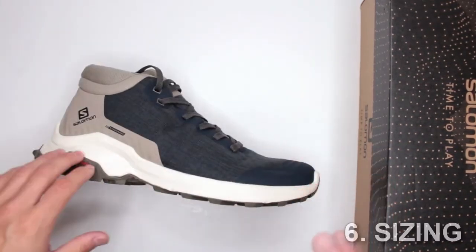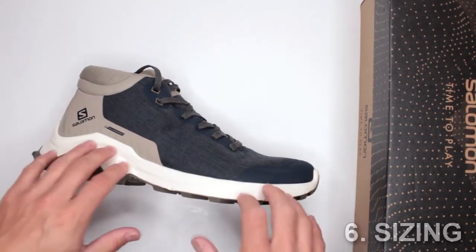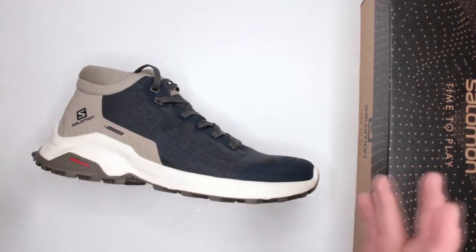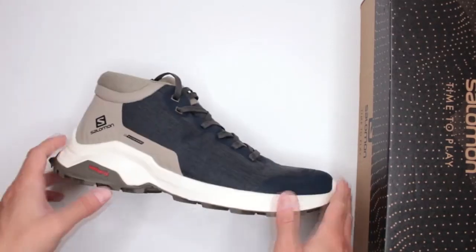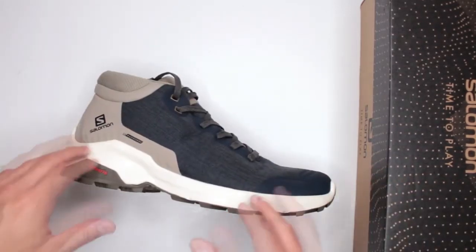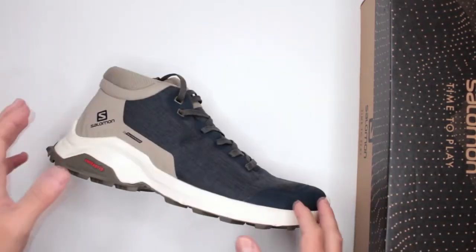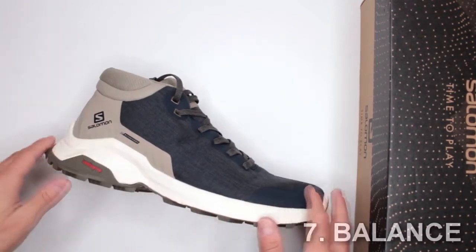Criteria number six: sizing. These are definitely true to size with no problems. I generally recommend going half a size bigger than your normal shoe size when buying boots or trail running shoes — so if your normal size is nine, get nine and a half — to give yourself a little extra space, which helps especially on long hikes.